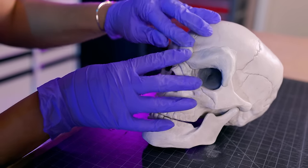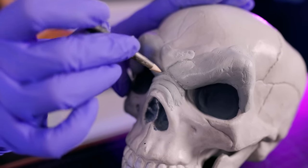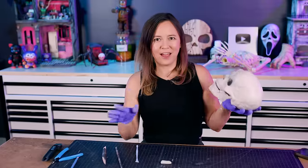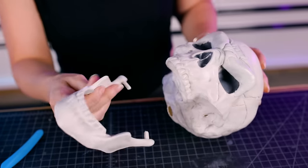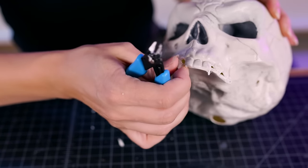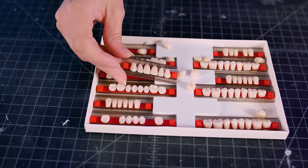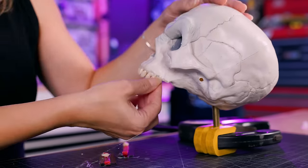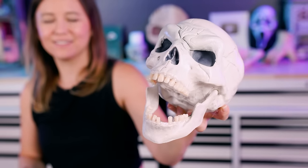I may have gone a little bit overboard on the eyebrows — it'll probably be covered up with zombie skin anyway, but I was having fun. Now I'm going to cut his teeth off because I have better teeth to give him. One really easy way to make these guys look better is to get rid of the fake teeth and give them better fake teeth — you can get these online pretty cheap. Just put them in with hot glue, put them in crooked, some missing — it looks so much better. I hot glued his jaw open, but I'm going to reinforce that with epoxy putty so it doesn't melt and close.